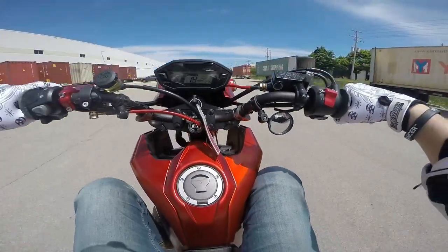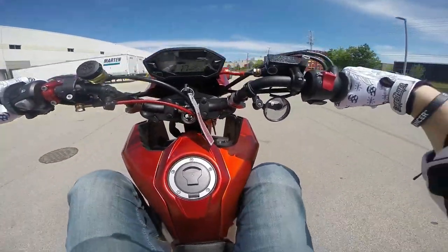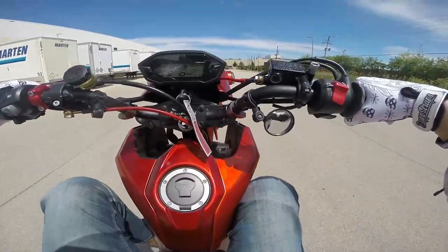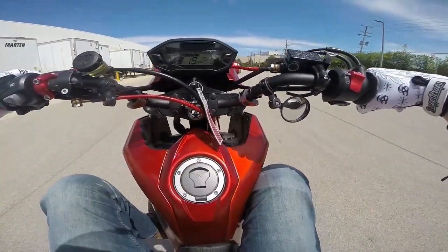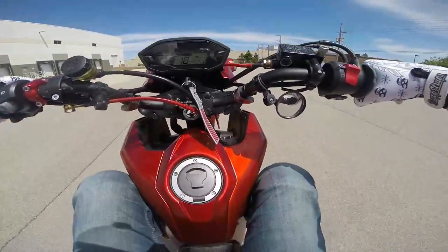Clutch up — brake, brake, brake, brake. I'm not even touching the brake right now — brake.